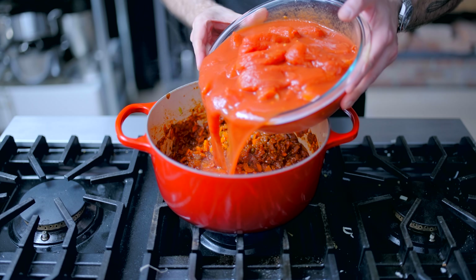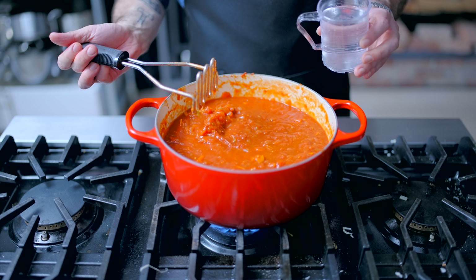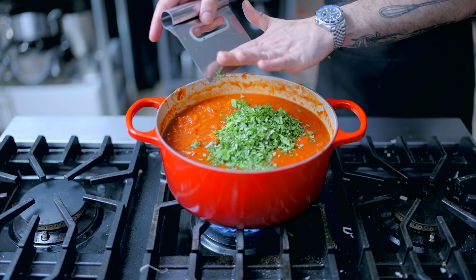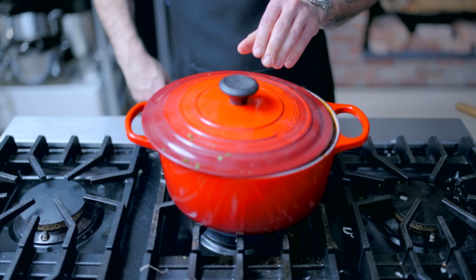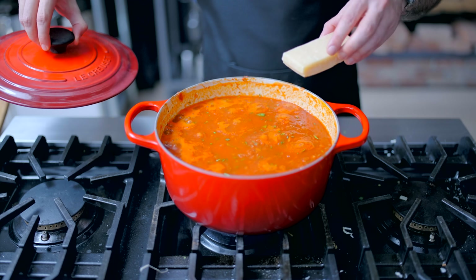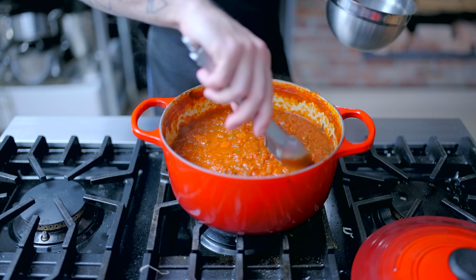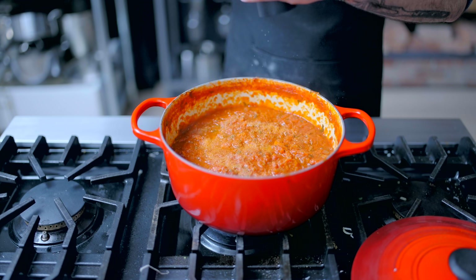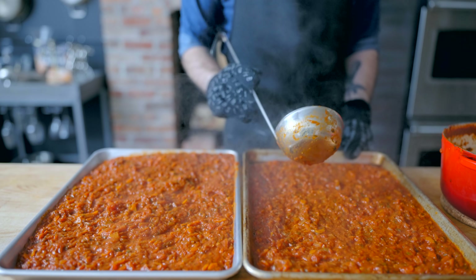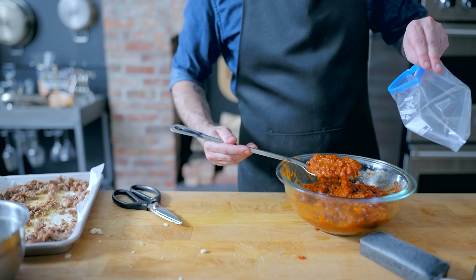I'm also going to add a tablespoon of oregano and three 28-ounce cans of whole San Marzano tomatoes, which you can either crush by hand before dumping or mash up using a potato masher. I'm also adding one cup of water and maybe half a cup of freshly chopped basil and parsley. Then this guy's getting cooked for anywhere from one to four hours — bring it to a simmer, keep it partially covered, drop the heat all the way down to low, and let it go until it tastes sweet and balanced, like tomato sauce. If you've got an extra Parmesan cheese rind, go ahead and dump that in there. Once your sauce is simmered to saucy perfection, retrieve the Parmesan rind and season to taste with kosher salt and freshly ground black pepper. To cool it down quickly, spread it out on a rimmed baking sheet — it should be almost completely cool in about 20 minutes.